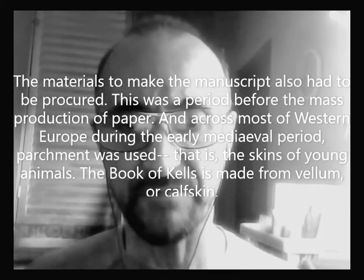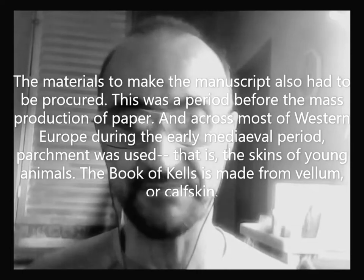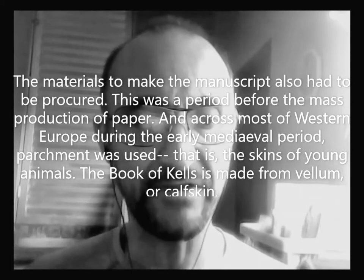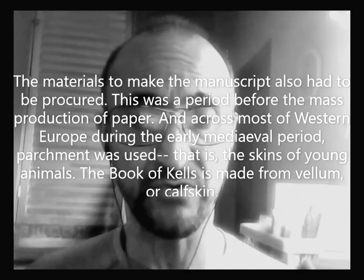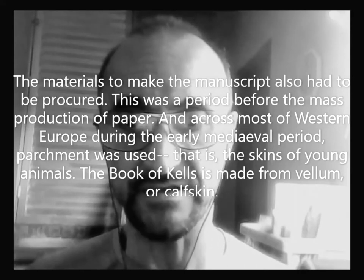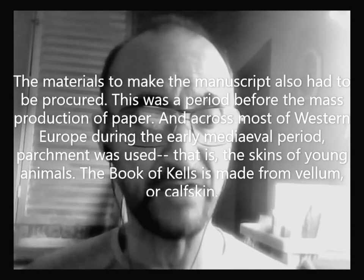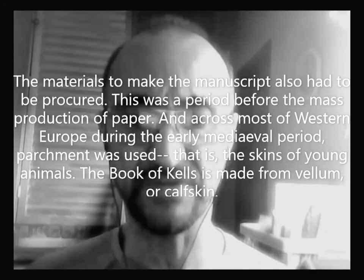The materials to make the manuscript also had to be procured. This was a period before the mass production of paper, and across most of Western Europe during the medieval period, parchment was used — that is, the skins of young animals. The Book of Gales is made from vellum, or calf skin.